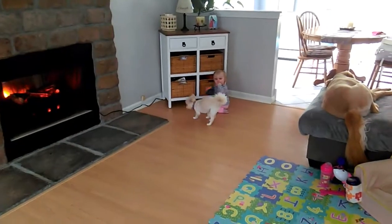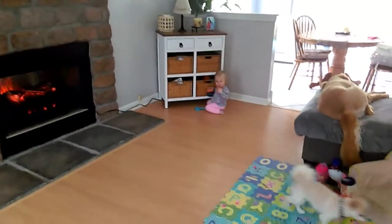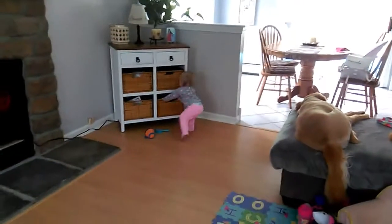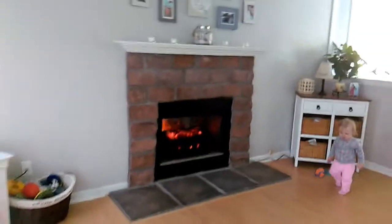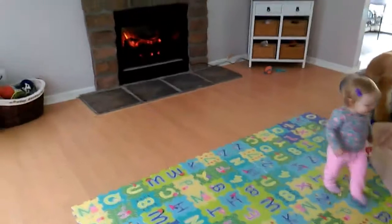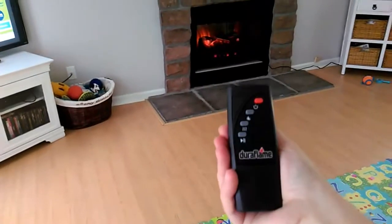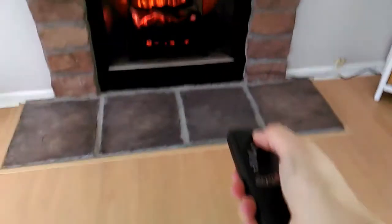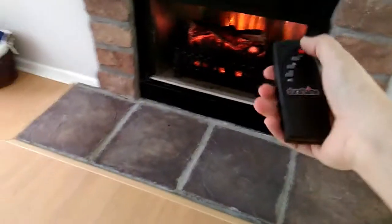Our review is good — we like it. The dogs like it, nobody can get burned, and everyone can enjoy the realistic flame. And this is the remote, so you can turn the whole thing off if you want.